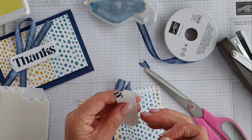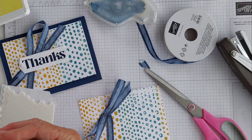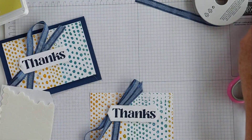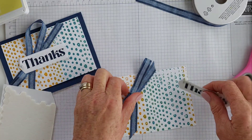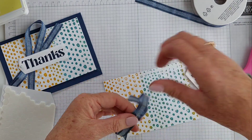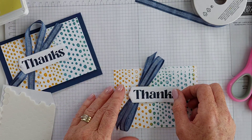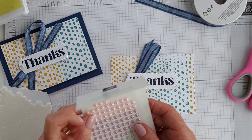I'm using the pastel pearls as well — very, very pretty pearls. They are also new in the mini catalogue. I've probably got the ribbon up a little bit higher than I'd like, so I might move it down slightly. These are the pastel pearls — very pretty, very, very pretty.